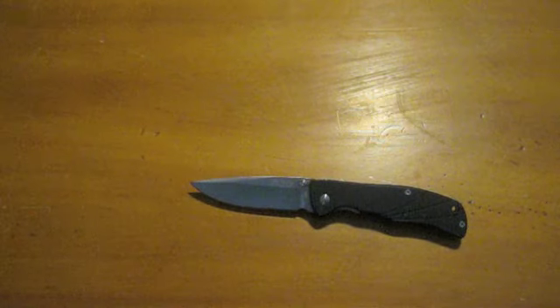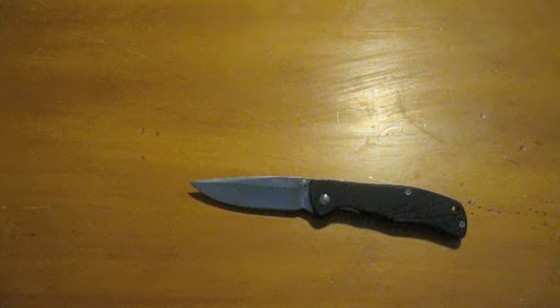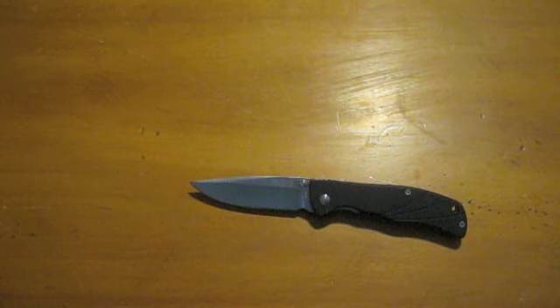Most of my blades are 8CR13MOV. I personally like it — it holds up well enough for me. It gives me something to do because they dull pretty quick, or might roll on you a little bit if you're doing heavy cutting. It gives me a little task to do at night — sharpening knives is really relaxing for me.